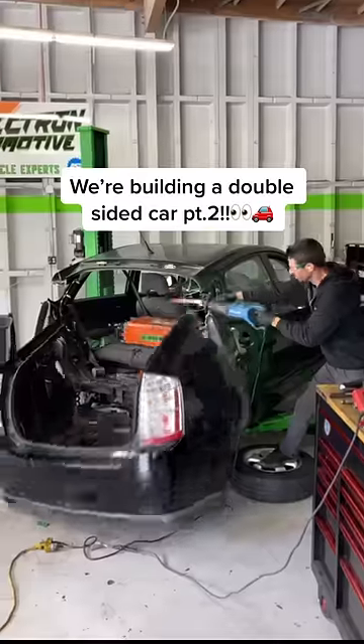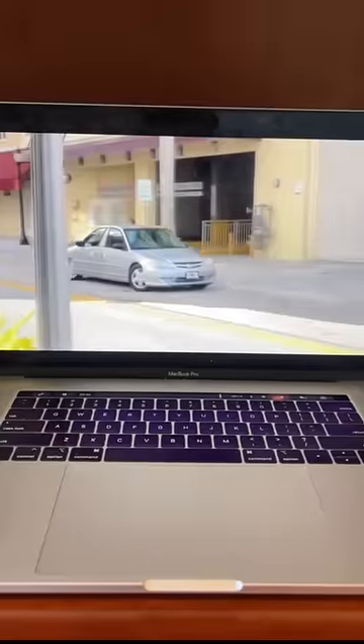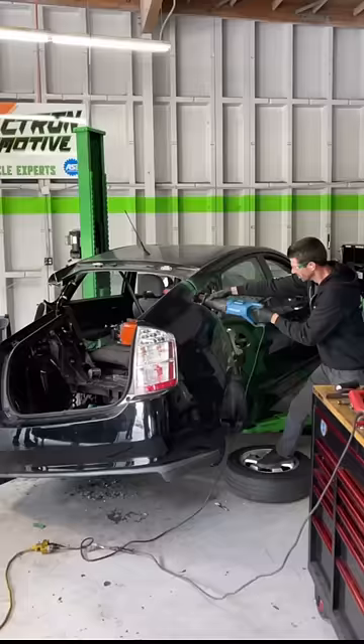This is the series where me and my friends cut two cars in half and attempt to make the world's first double-sided eight-seater Prius.